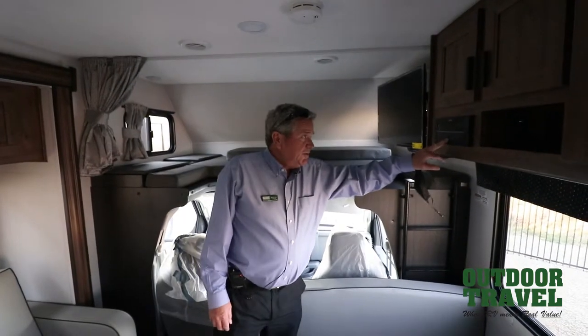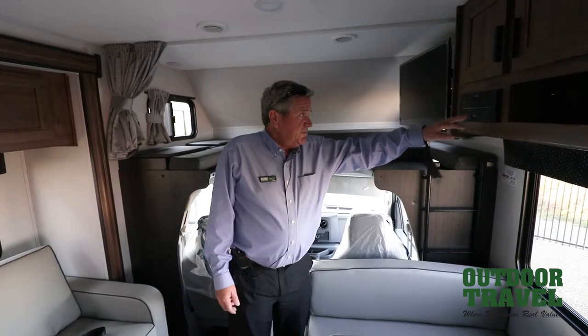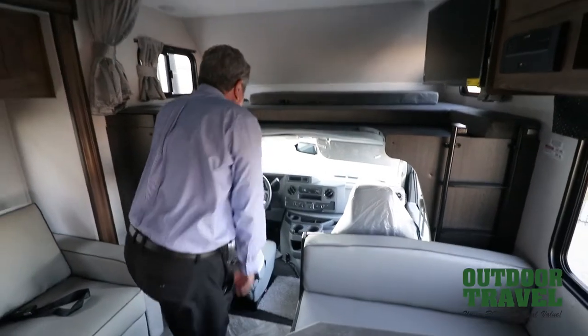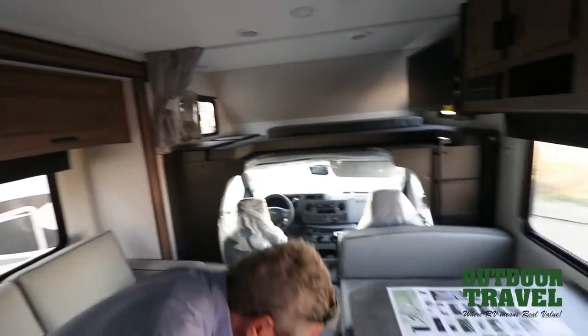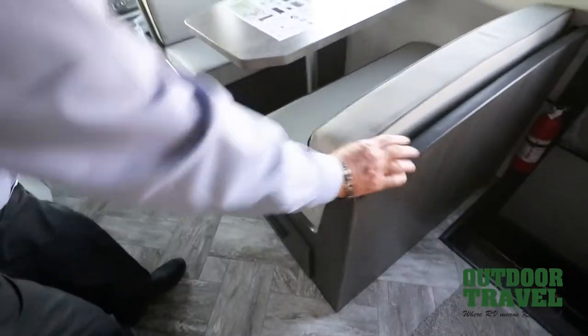You have a USB port to put your movies and everything else. Bluetooth is also on this coach. This one has your backup camera on the coach. You have an AM/FM radio on the outside. You've got the two seats in front with cruise control. You have drawers underneath here, drawer underneath here, drawer underneath there.